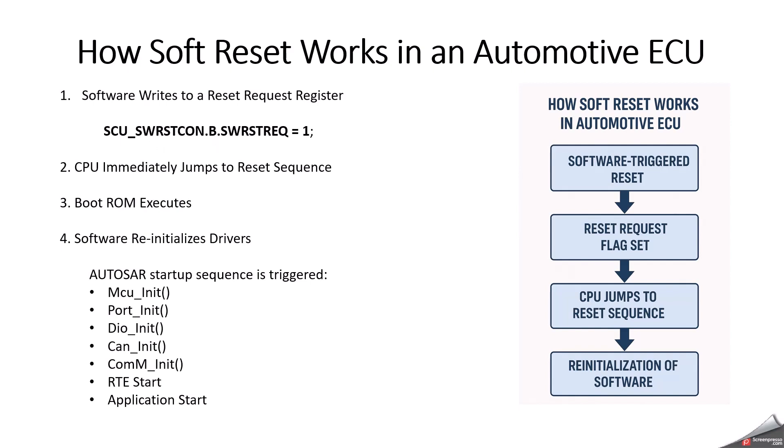Another step is that the CPU immediately jumps to the reset sequence, but the power is not cut. The MCU resets all internal modules like stacks, peripherals, and ALU; it clears CPU registers and restarts clock configuration, then jumps to the reset vector. Then the boot ROM executes — just like a hard reset — validating the user configuration block, checking safety features like SMU, validating boot mode headers, and then starting the application.